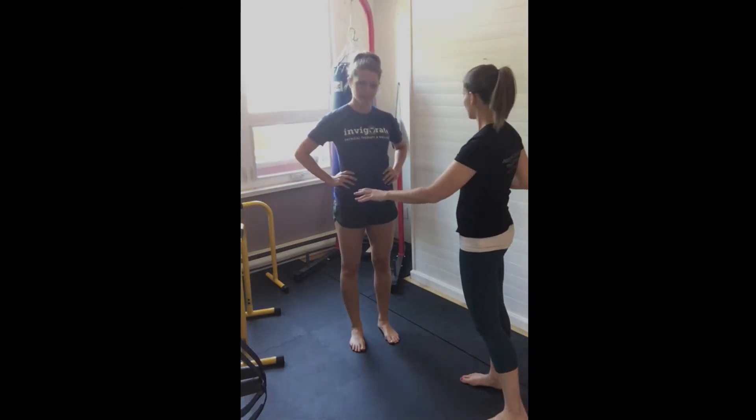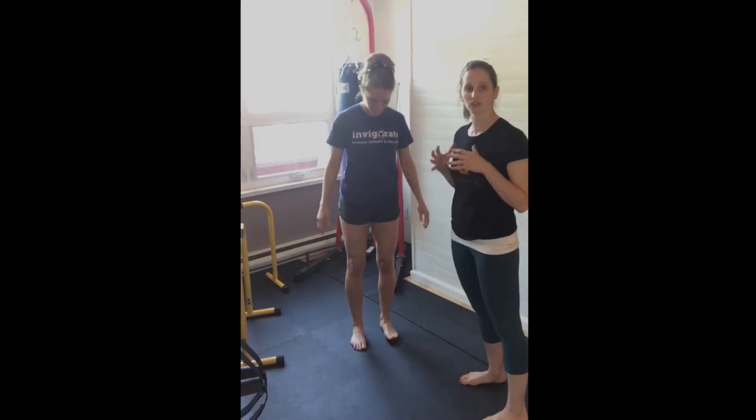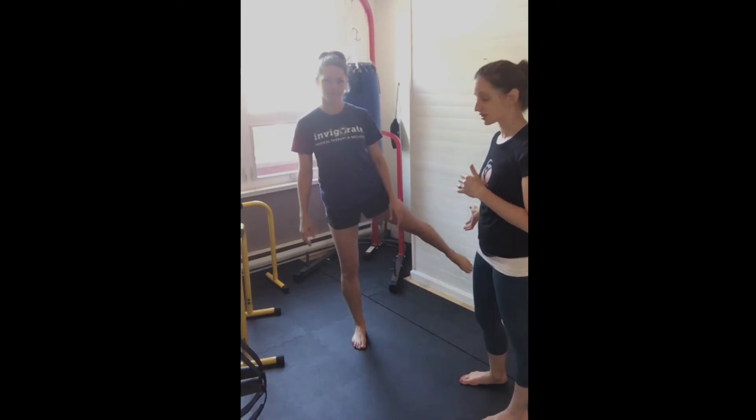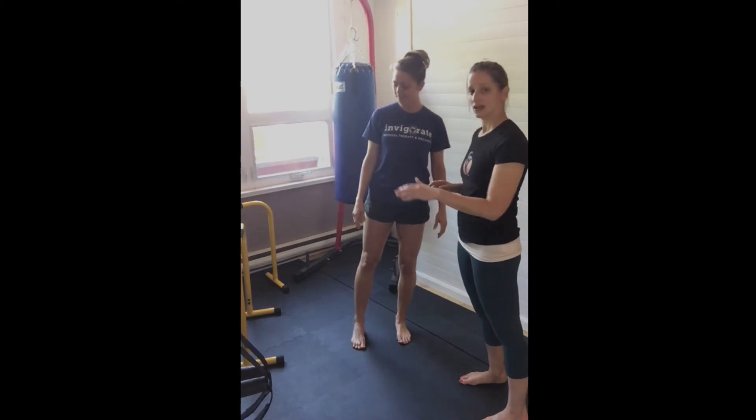The first exercise is weight shifting — working on feeling our feet on the ground, and we're going to use targets to make sure we're getting to our full movement amplitude. Sarah is going to stand between two targets; we're using the wall and a piece of equipment, but you can use X's on the floor or two walls. She'll bend her knees slightly, make sure her weight is evenly distributed, shift her weight to one side, and reach the opposite foot out to touch the target, then come back to center.